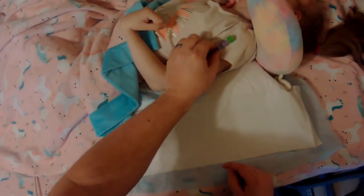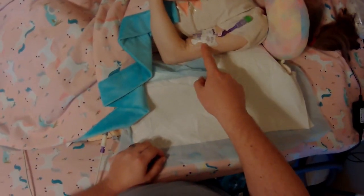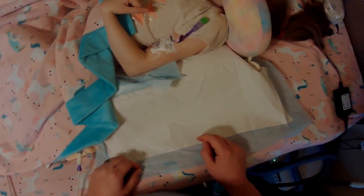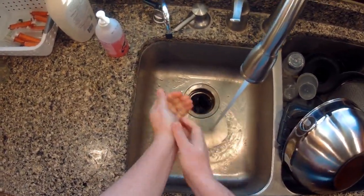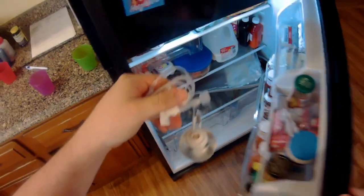Since Raelynn came home from the hospital, she's been getting antibiotics through her IV. Today I'm going to show how we give those antibiotics to her. We start by washing hands, then we grab the antibiotics which are kept in the fridge to keep them cool.